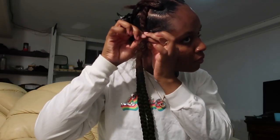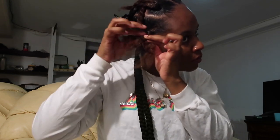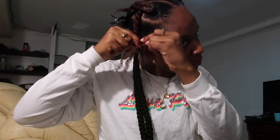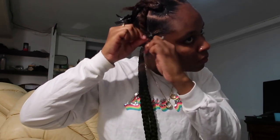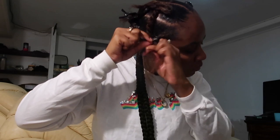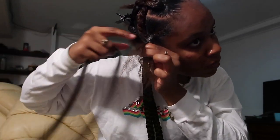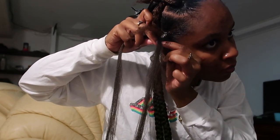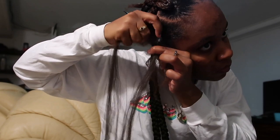For the braids, I put away the section I'm not working with and start off with my first section. I split my natural hair into three sections and do a plait for about a count of three, then I start to feed in the braid-in hair. Whichever section of your natural hair is on top — that's where you want to slip the braiding hair underneath. You want to rest it on the middle section and bring it up underneath whatever section of your natural hair is on top. Repeat these steps to feed in hair for the entire duration of your braid.